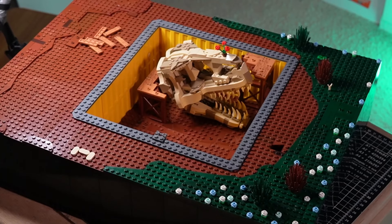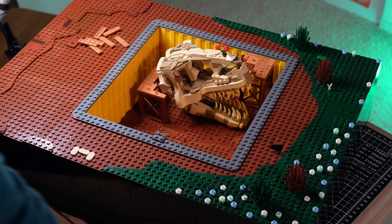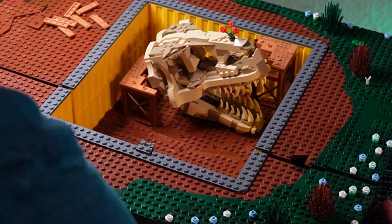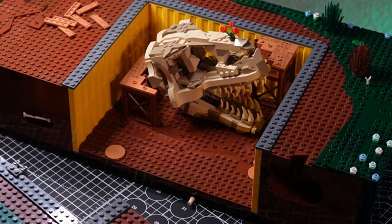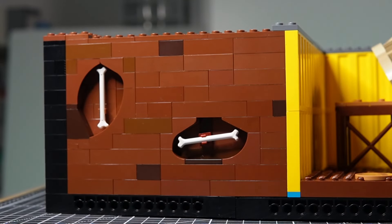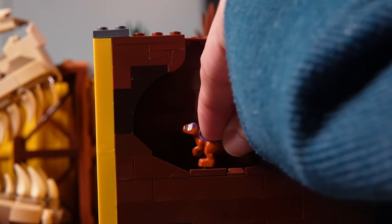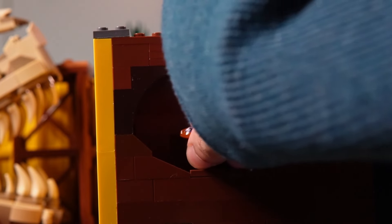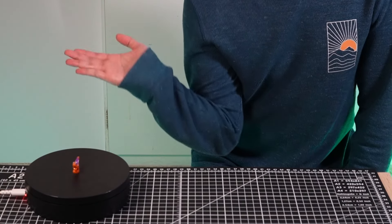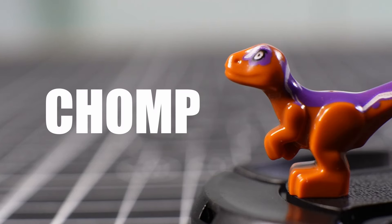And that special feature I mentioned earlier? Well, if you want a better view of the skull... Also on the sides, I put buried bones underground, and a burrow for our friendly creature. Thanks to a comment, I'm naming him Chomp. He was lonely and wanted to come on the expedition too.